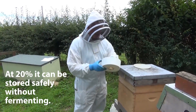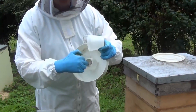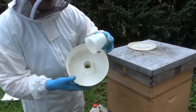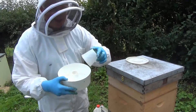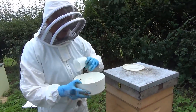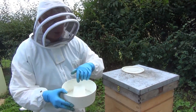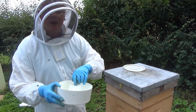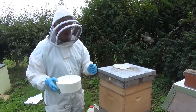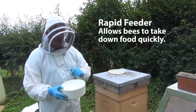We have a special feeder and you can see there's a hole up the middle, and then there's a cup and the cup goes over the inner cone and that leaves just a bee space. So the bees can go up the center from the hive, down that bee space, have a slurp of syrup, reverse back up, back down into the hive — and it's like a forager bee in summer taking back nectar to the hive. We call it rapid feeding because the bees can take down the syrup very quickly.